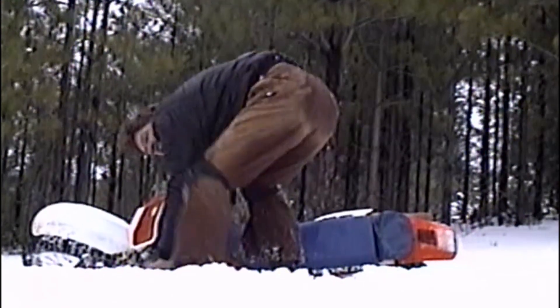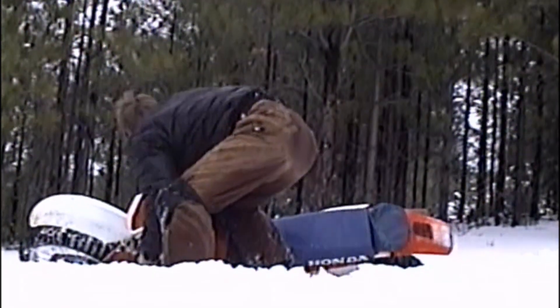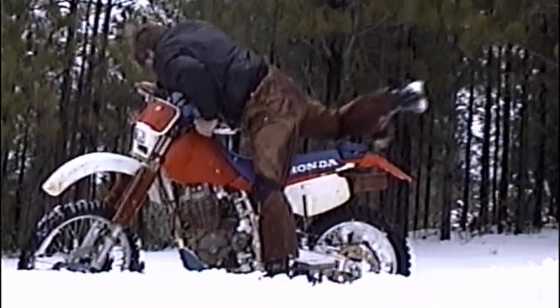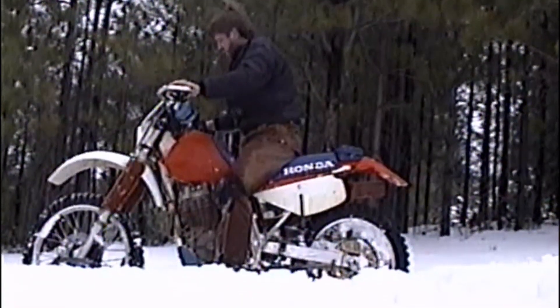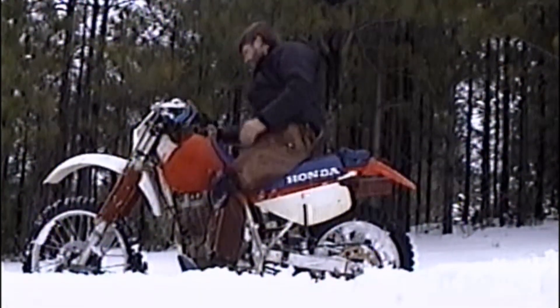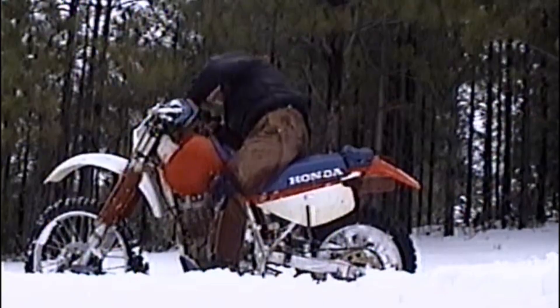And there's the snow, and there's the leopard. Man, now you want to go over and check all the damage. Let's go for a ride.